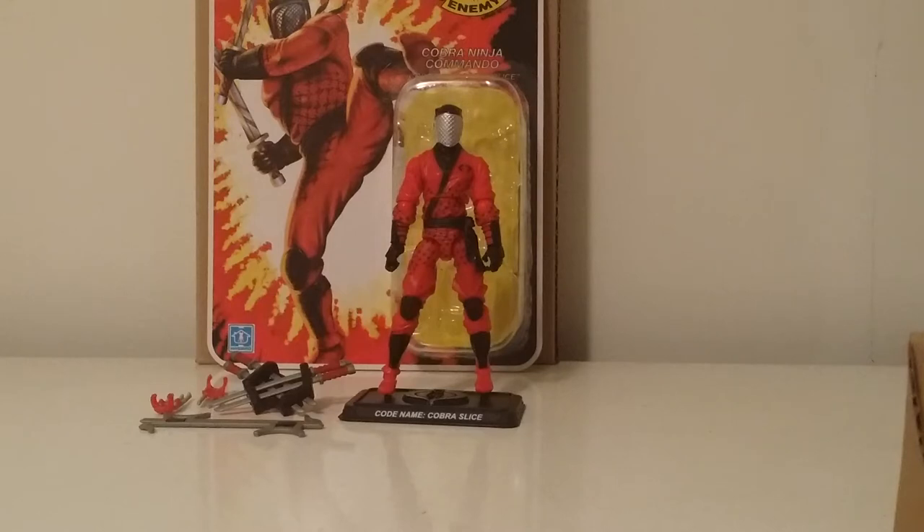I still think Nunchuck is possibly going to be part of the Tiger Force set somehow, due to the camo pattern. But this guy here just gives me hope that we're going to get the rest of them. Let's get into Slice — this is about Slice right now.